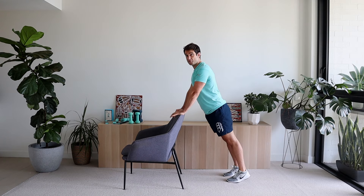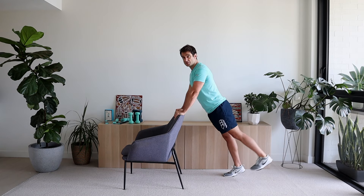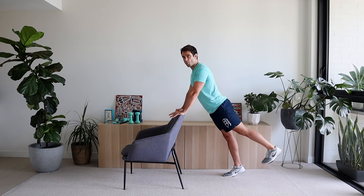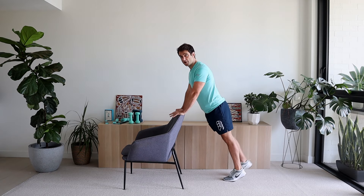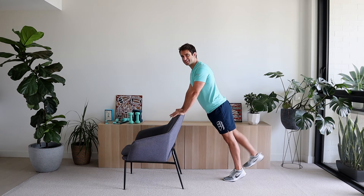Let's get back into the plank position — pushing down on the chair, making sure it won't slide out. Come up onto the toes, buttocks in line with shoulders and knees. From this position, we're going to lift the leg up, doing that five times. One, two, keep that core tight, three, four, five. Excellent work. Same thing on the other side — one, two, three, four, five. Excellent work. Coming up and shaking out those legs.